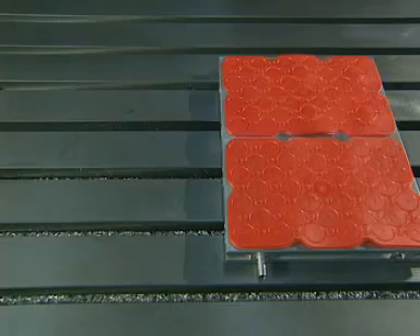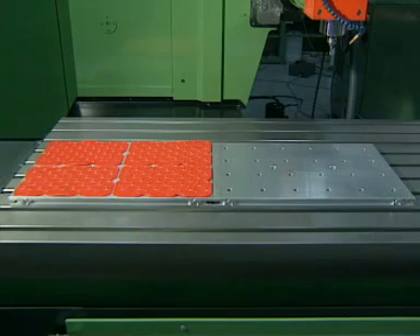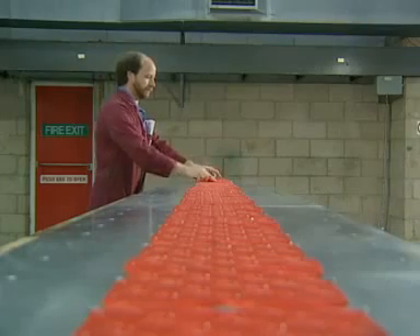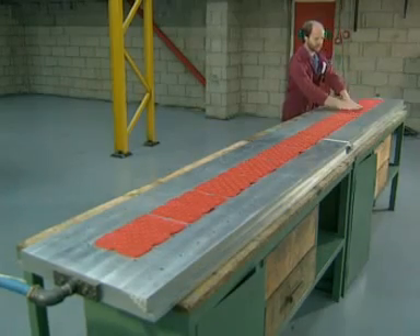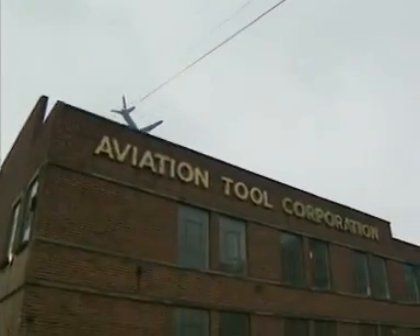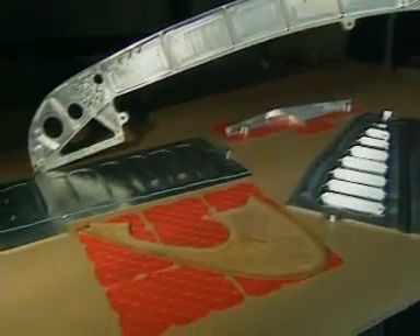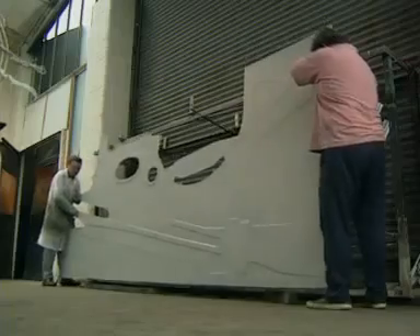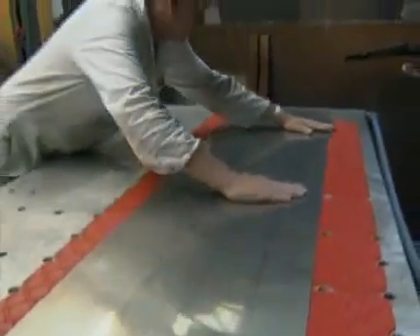Vacuum plates can be supplied in various modular configurations and are made under licence in different countries around the world. Specially designed plates are also available. Aviation Tool, based in Hounslow, is a subcontractor to the aviation industry and produces a variety of components which are particularly suited to the vac mat work holding system.